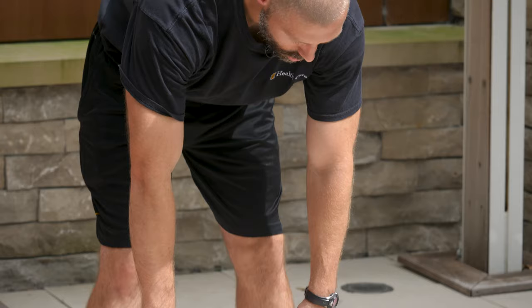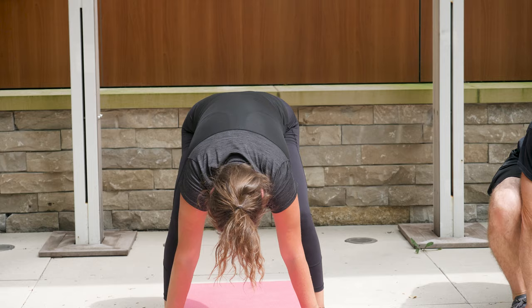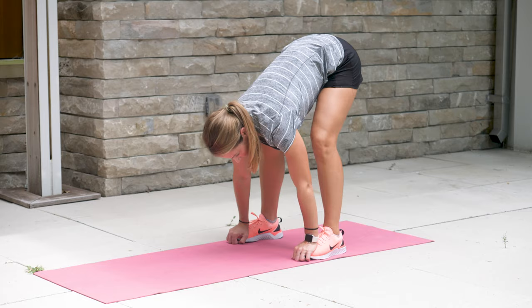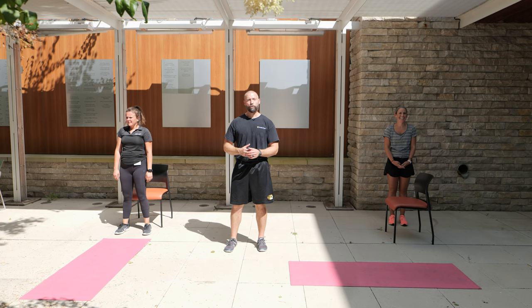The very last warm-up movement is hip pop-ups — great for mobility of the knees, ankles, and hips, and a great hamstring stretch. Bend down and grab your toes, then drop your hips down into as low a squat as you can comfortably achieve. Pop your hips back up, straighten the knees to stretch the hamstrings, then back down into the low squat and back up. Repeat a few times.